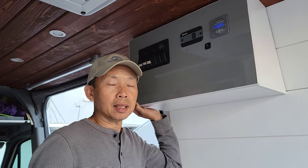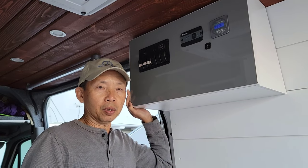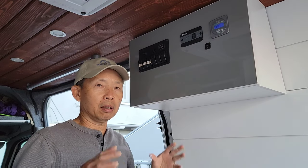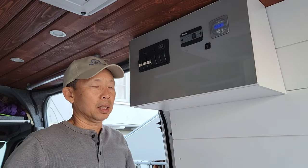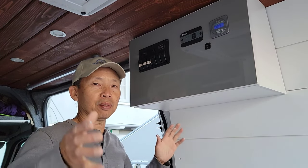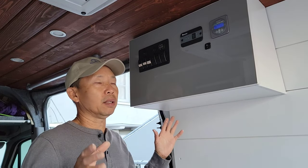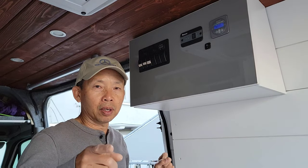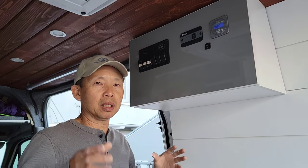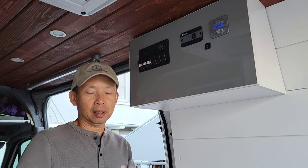Alright that's it guys for this video — it's a quick and short one. I'm going to focus on cutting a lot of aluminum and start building the frame. Thank you so much for being here and watching. I hope this gives you some ideas. I know a couple of you are building vans as well — if you have any questions just let me know, and I'll see you in the next video. Thank you!